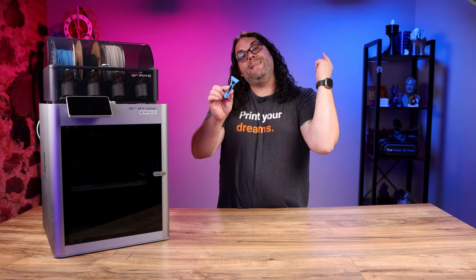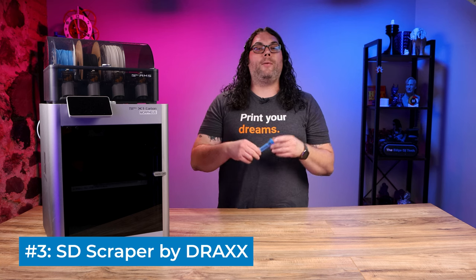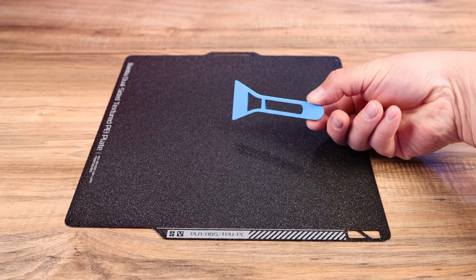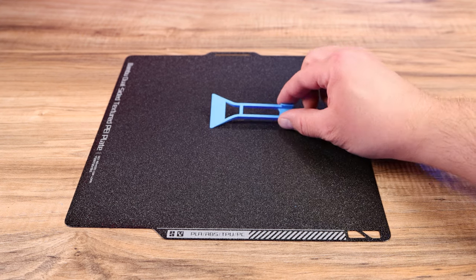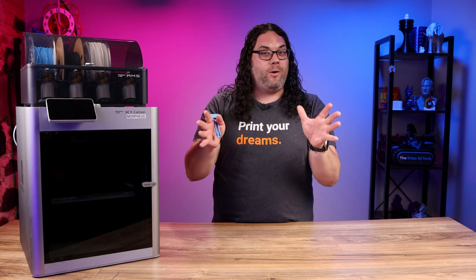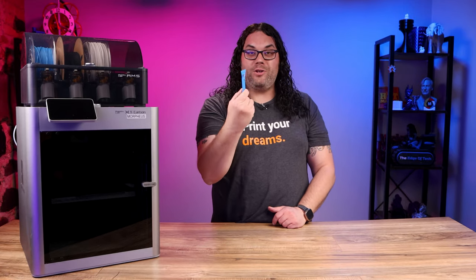Coming in at number three is this little scraper. It really makes it handy so you don't have to pull out your Bamboo Lab razor every time you want to get those purge lines and stuff off of your bed. It's also much safer for kids than the Bamboo Lab razor, and it'll keep that filament from going up underneath your fingernails. This little guy is super fast and easy to print as well, so you definitely want to check this one out.